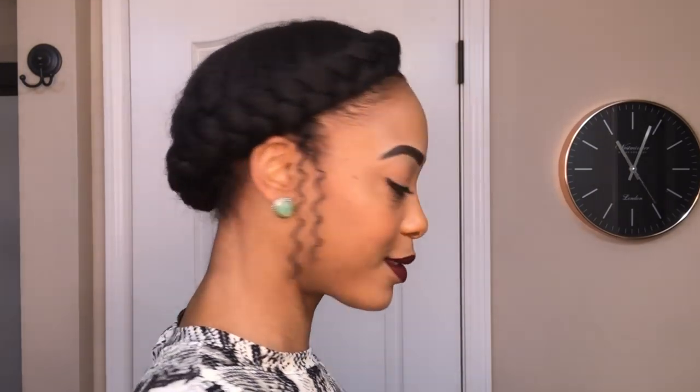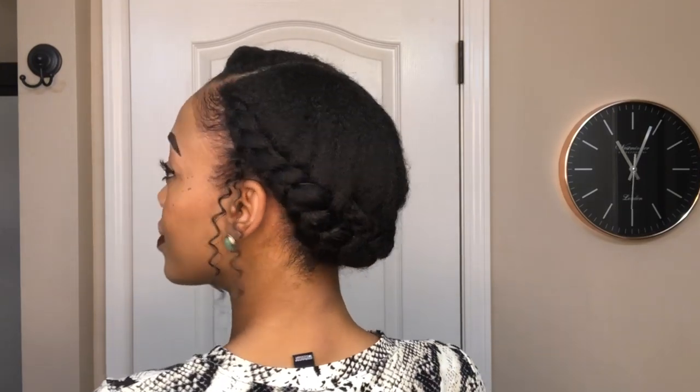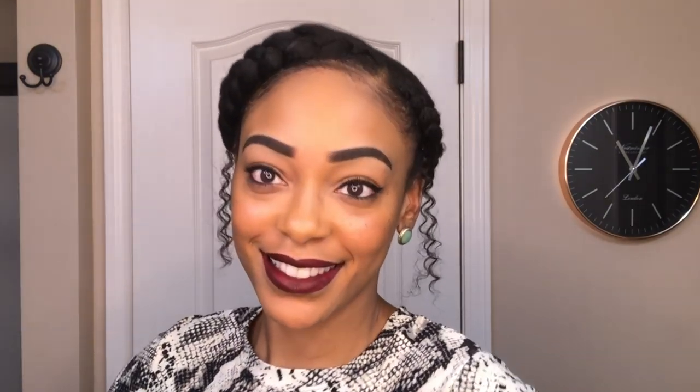Hey everybody, welcome back to my channel. Today I'm going to be showing you all how I created this simple and cute holiday style that you all can also try. So if you're interested, please stay tuned.